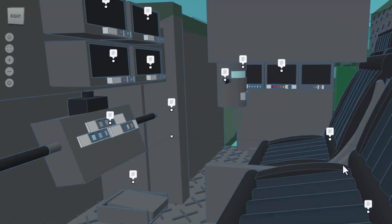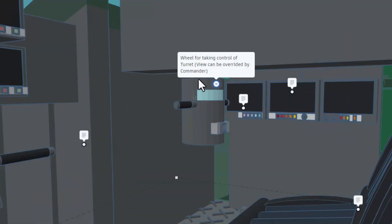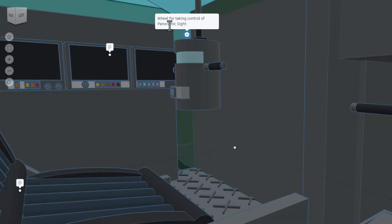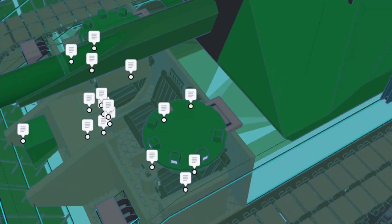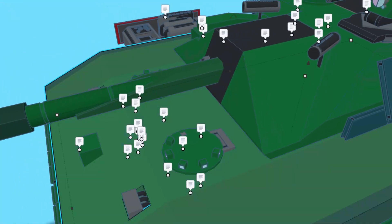Right here, we have got the driver's seat, and over here, we have got the gunner's seat. If we zoom in, you can see here, we've got the wheel for taking control of the turret. It can be overridden by the commander. These are the monitors, and this note is about that armor. Looking to the left, we've got the wheel for taking control of the panoramic sight. We've also got the monitors, and this is the commander's seat.